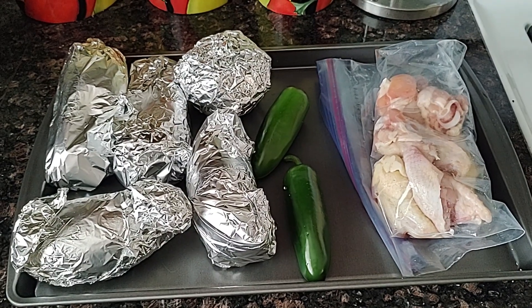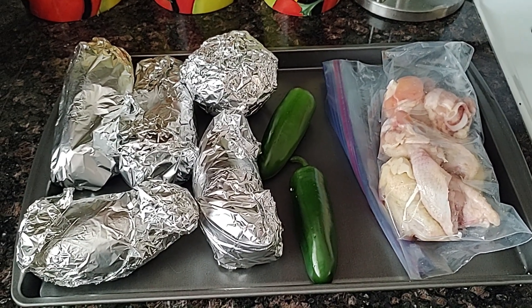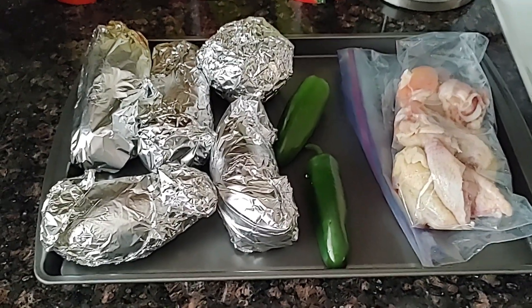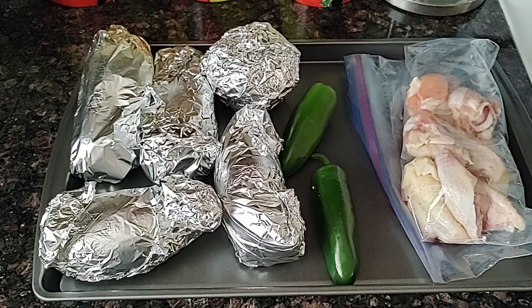The food is prepped. The next step is to prep the barbecue — set it up the way we want it, get the heat going the way we want it, and get the flavor the way we want it.